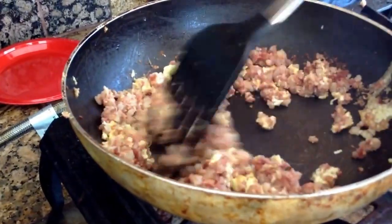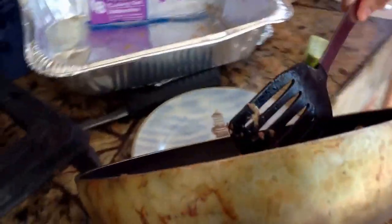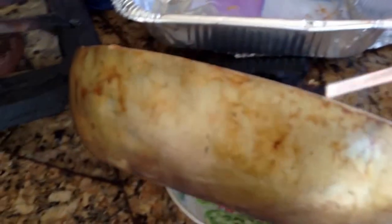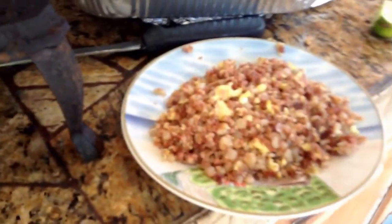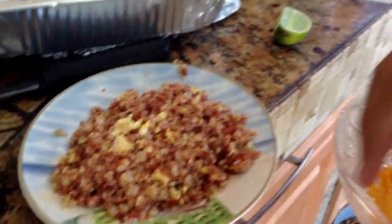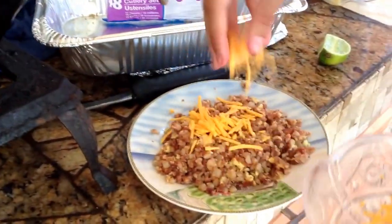And then your result is — when you're done, you could just put it on a plate. While it's warm, you could just sprinkle a little bit of cheese. We are using shredded cheddar cheese. So you just sprinkle a little bit on top and it'll pretty much melt itself.